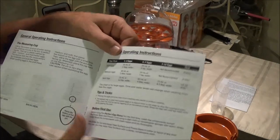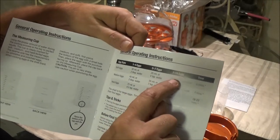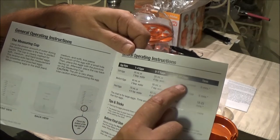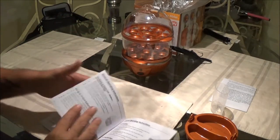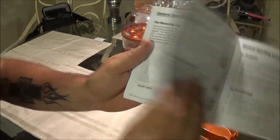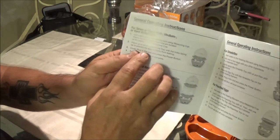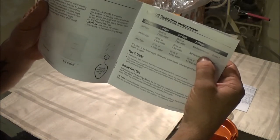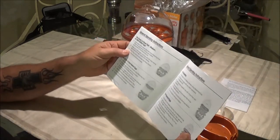Right here it says for hard boiled eggs, seven to fourteen eggs — for soft or medium eggs it is not recommended. But then on the other side of the page, for seven or fewer eggs, it says the same thing for soft, medium, or hard boiled. So one page says seven to fourteen for hard boiled only, and the other page says seven or fewer for all types. What the hell. Stupid. Let's just make some hard boiled eggs.